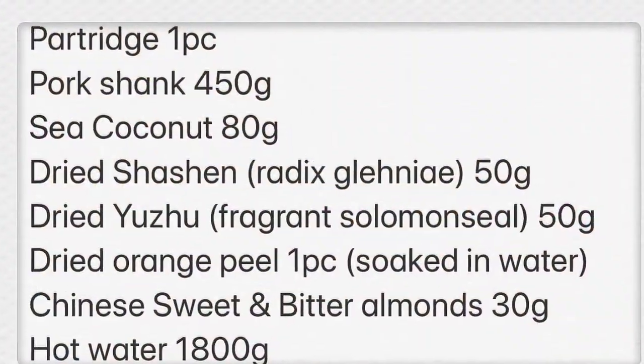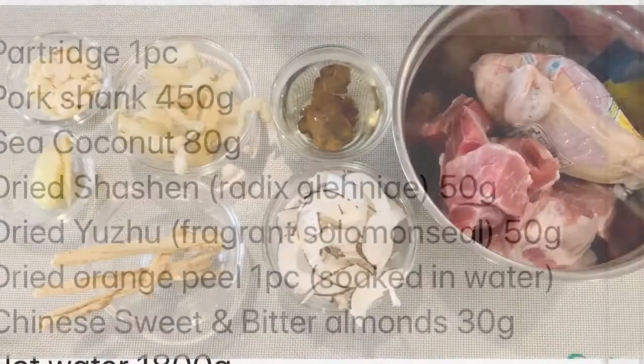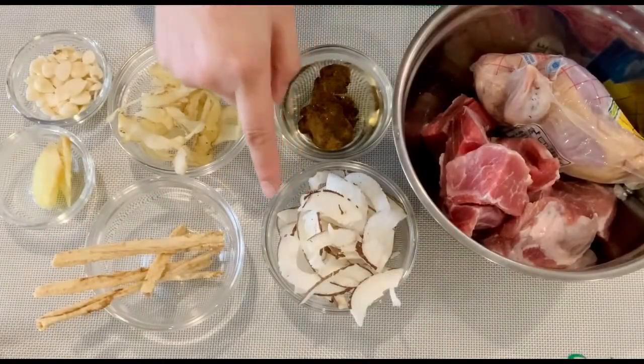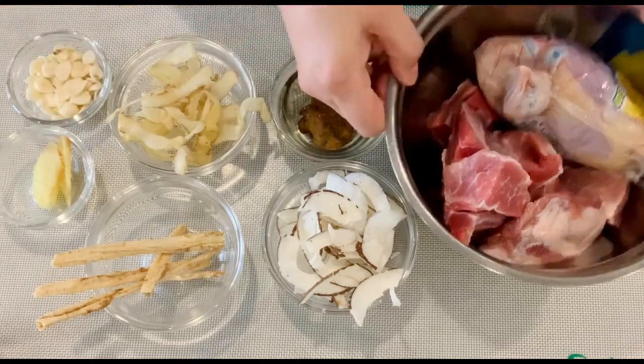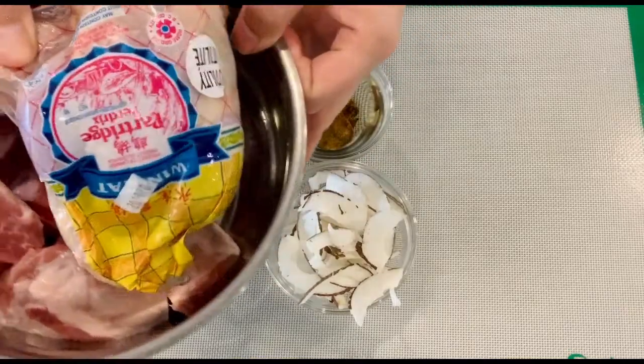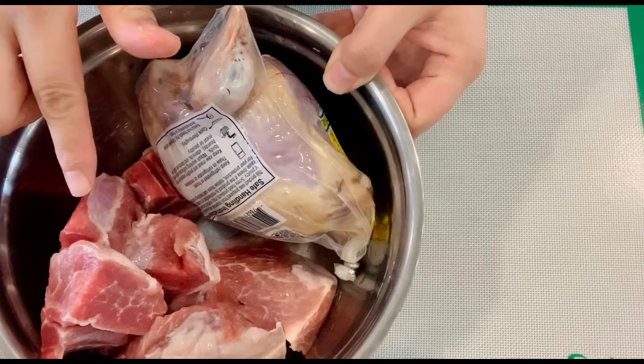Partridge is a farm-raised bird which is good for nourishing the lung. You can find the other ingredients — shasin, yu zhuk, and sea coconut — in a Chinese herbal store. They are all believed to be good at soothing the flow and nourishing the lung.